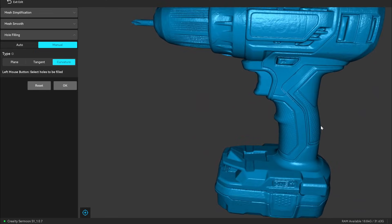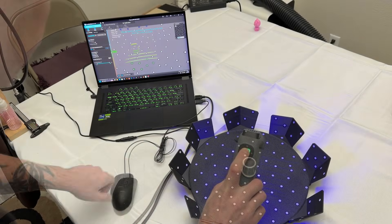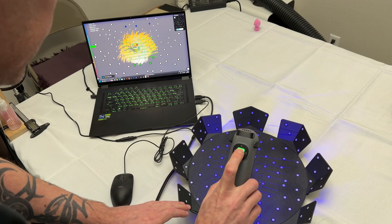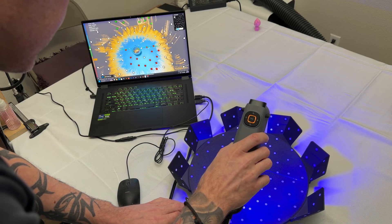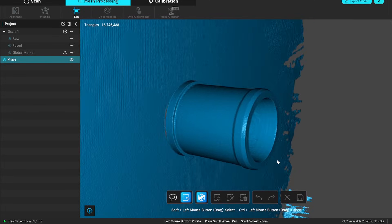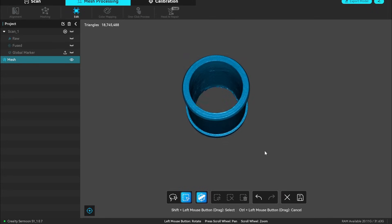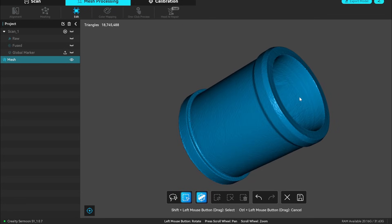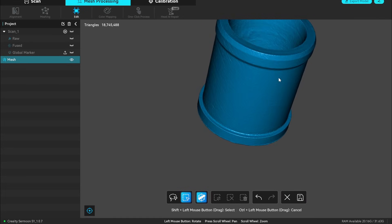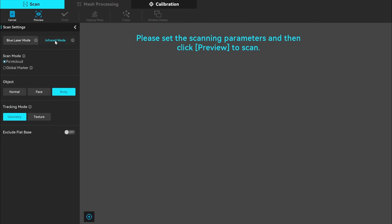I wanted to test deep hole scanning more, so next I scanned a round piece of aluminum with a large hole. I started with parallel lines to get the main outer shape, then switched to single line to capture the inner part. I didn't rotate it at all — I just wanted to see how well it would capture the hole. After removing the base, here's the result: it did capture the entire center, however the inner walls were a little rough and didn't pick up all the ridges inside. I didn't apply mesh smoothing or fill holes, so this is the raw result after fusing.